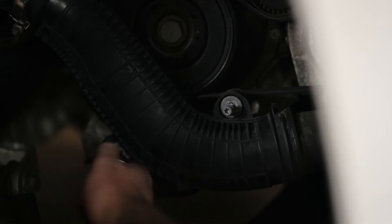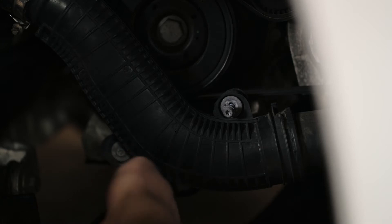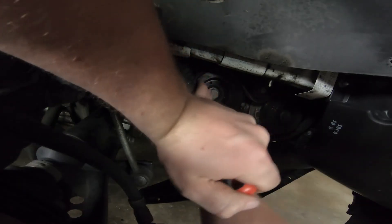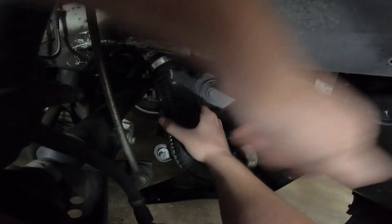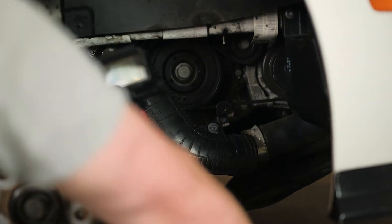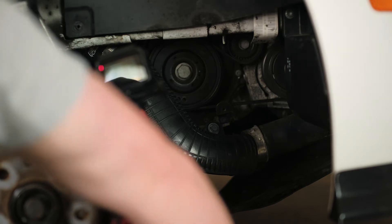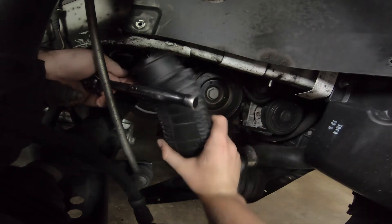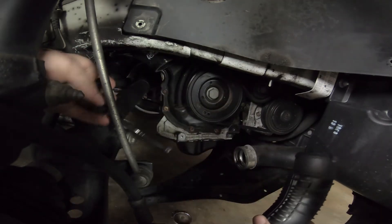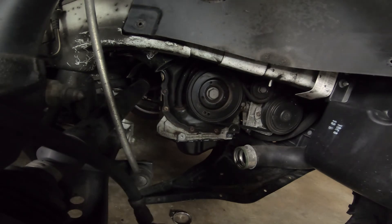I knew that was going to happen at some point — have fun looking at the ground! That's one side. That hose clamp's still a little too tight, but I got you. There we go.